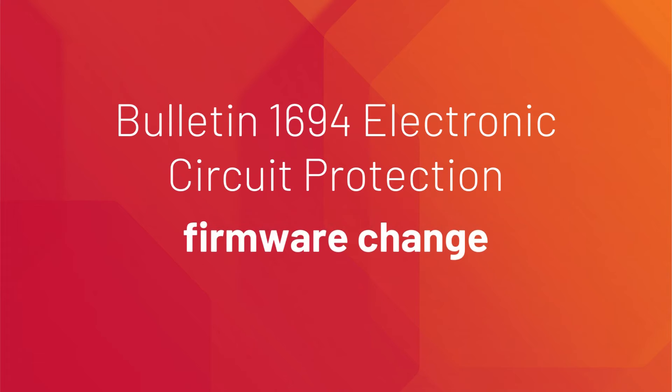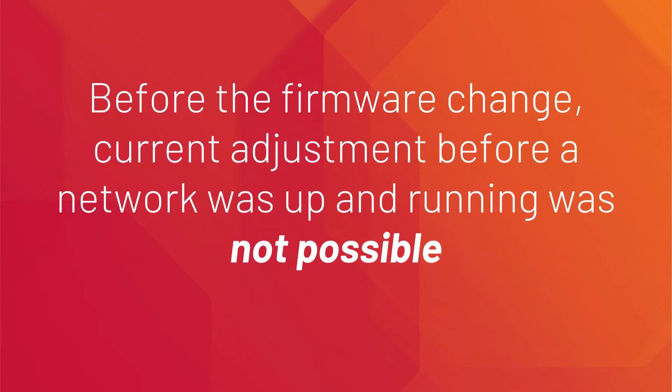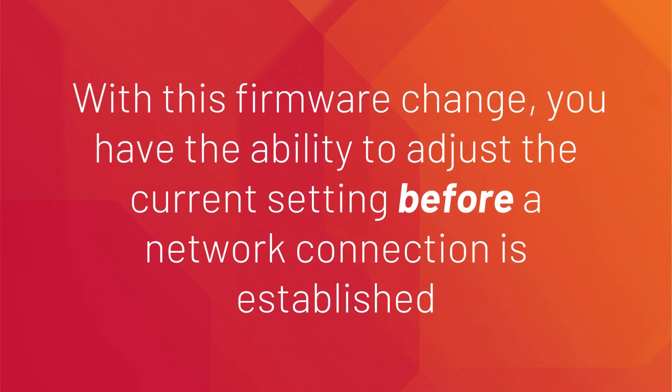Hi, Jörg Merke from Rockwell Automation speaking. This short product video is about the Bulletin 1694 Electronic Circuit Protection Firmware Change. When commissioning the 1694 IO-Link version, before the network is up and running, the current adjustment was not possible. We changed this and enabled the current setting prior to the network connection being established.